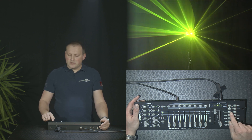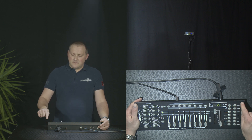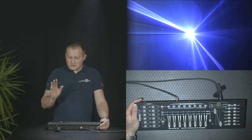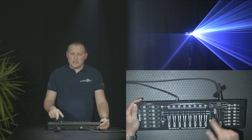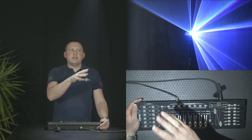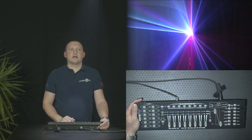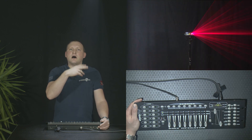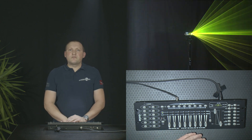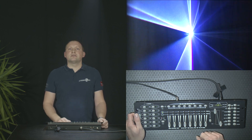That's it — this is now stored to the chase, and we exit program mode again by pressing it for longer. Now we can play back the chase effect. It just plays the pattern because we didn't assign any speed yet. So we set it to auto mode so it automatically triggers, then we set the speed with this button or with the faders. You can see the different colors changing in the order I just programmed them. So you can make scenes, make chases, and individually control the different features of the laser — it's pretty simple.